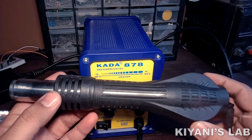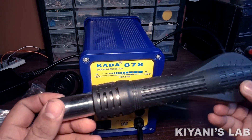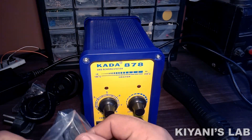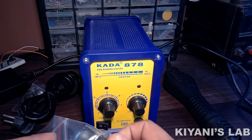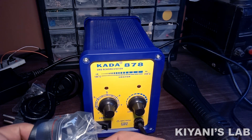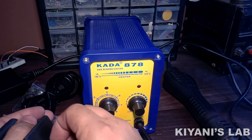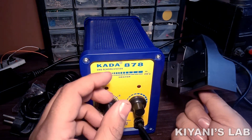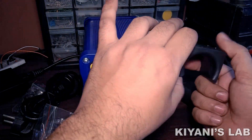This is the gun. The body of the gun is made of plastic — the quality of plastic is okay. Let's fix the gun holder. The holder goes to the side of the main unit.